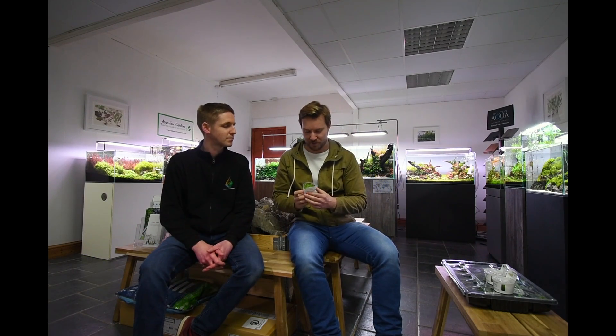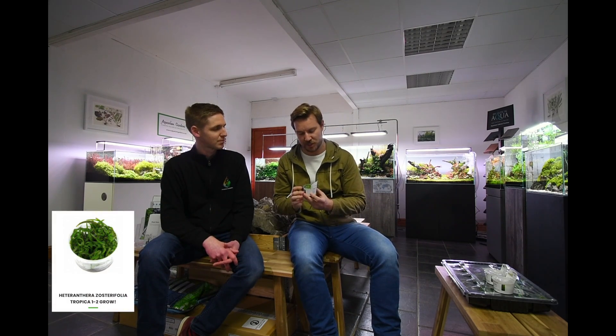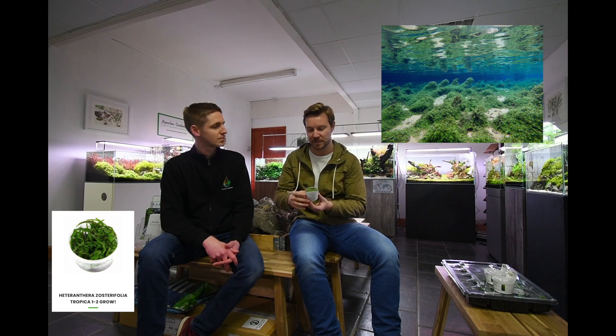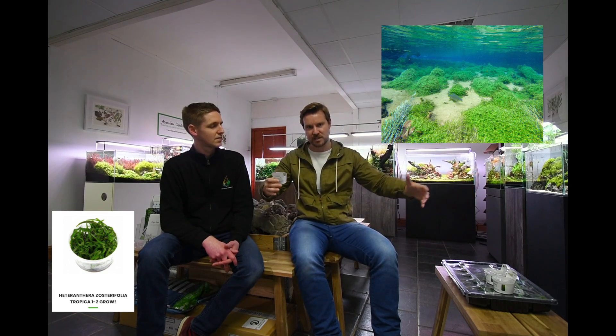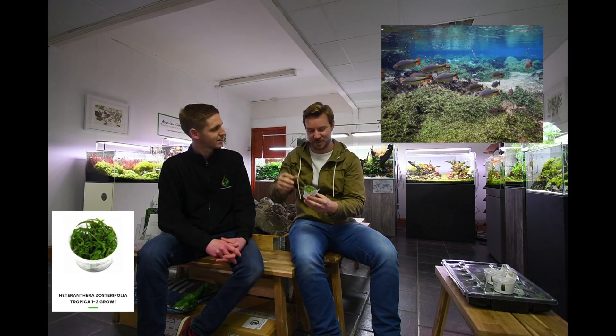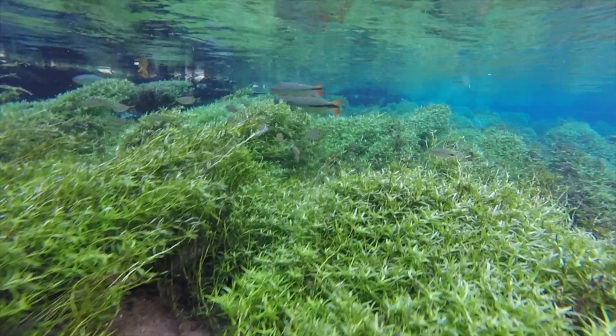This is one that I've got quite a lot of experience with in the wild - it's Heteranthera zosterifolia, also known as stargrass. This is a plant I see quite frequently in the area of Brazil where I work in karst clear-water streams. It forms these great big sort of hedges, almost bushes, crawling over rocks and over sand, and occasionally gets caught up on overhanging branches and then forms islands at the surface. It's quite cool. It's probably one of the fastest growing plants we've got, actually.